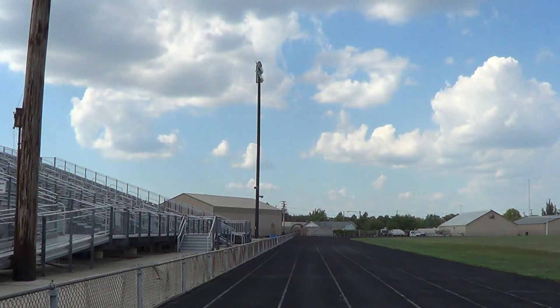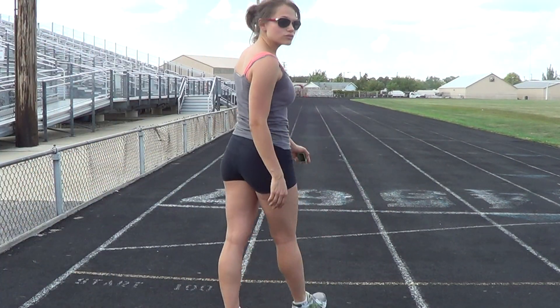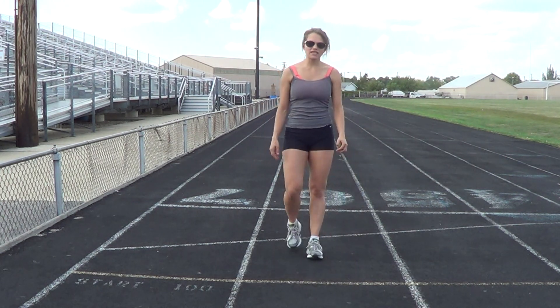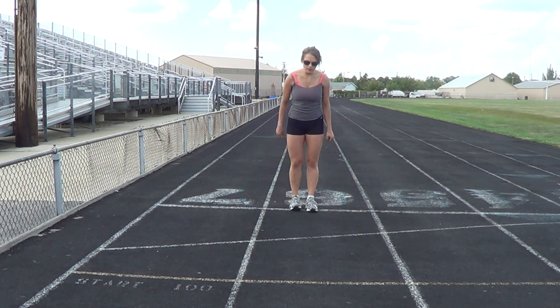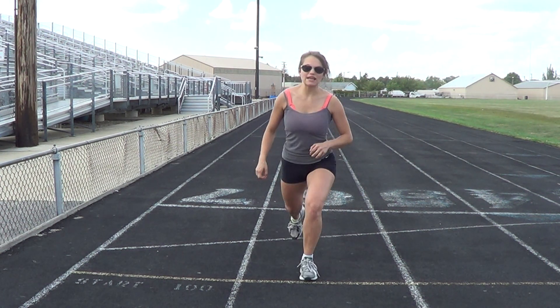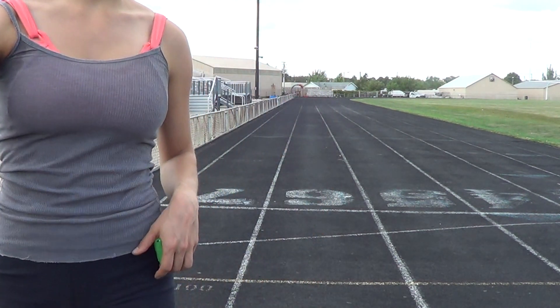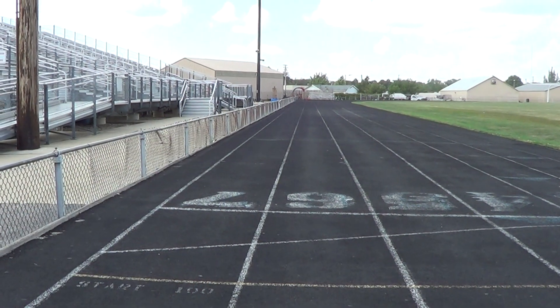I'm at my old high school's track. I came back because I know the track is always open. If you do not have access to a track, measure out 100 meters with your feet by walking. All you're going to do is step as far as you can — one big step counts as one meter. Step out like that 100 times, mark that distance, and then sprint it.